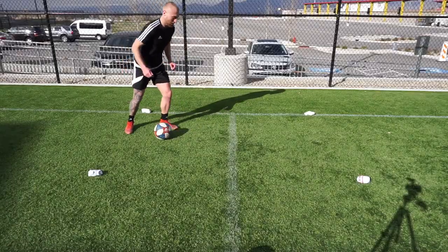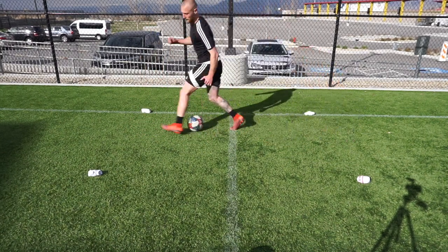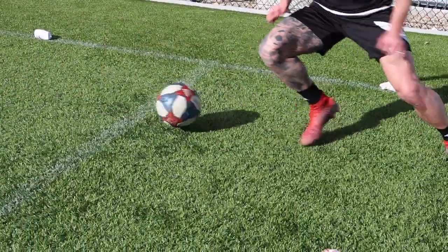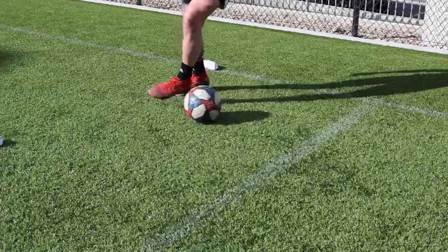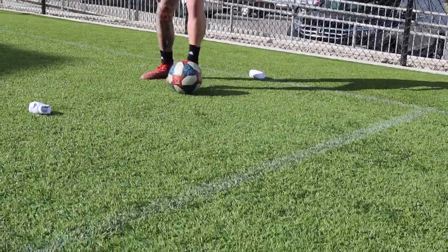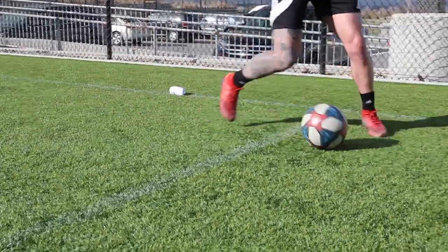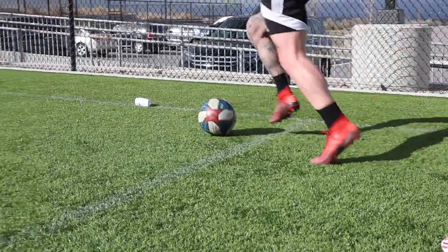I'm out of breath, panting. We're going to go into number eight: inside-outside-outside step, inside-outside. Similar to the last one - concentrate on keeping it close. No options, another skill move to get out of it: inside-outside step, inside-outside step.